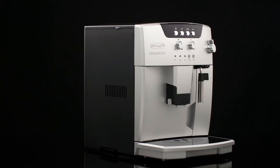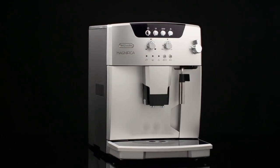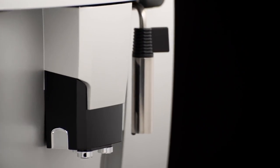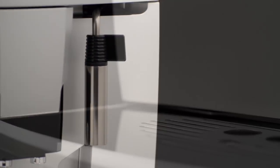Please note, coffee has been used to factory test the appliance and it is therefore completely normal for there to be traces of coffee in the mill. The machine is, however, guaranteed to be new.